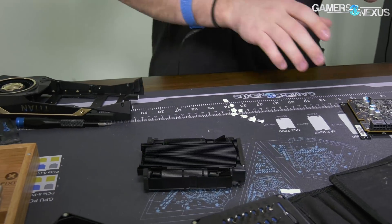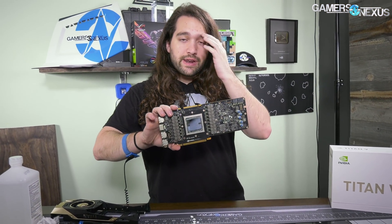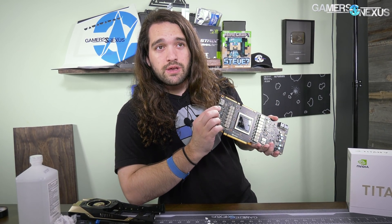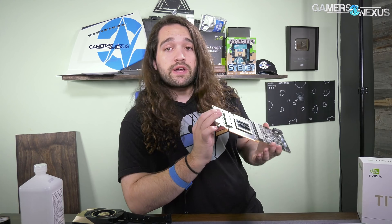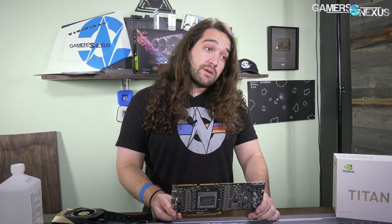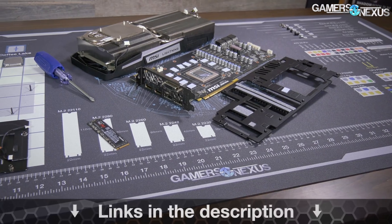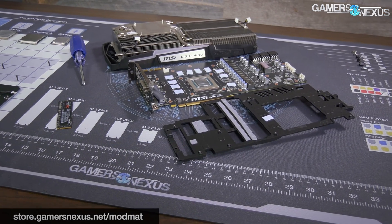So that's basically the Titan V — there's not much left to take apart. What we're left with is a PCB that needs analysis. This will be looked at by Buildzoid on our channel — you can subscribe to make sure you catch that content. Buildzoid is going to be doing a full analysis of the VRM and its capabilities. He has quite a few curiosities about the power and potential limitations on this board and GPU. Our game benchmarks will be up first, then we intend to post production-level benchmarks, thermals, power, and noise. If you like the mod mat, you can pre-order it at store.gamersnexus.net/modmat, or if you want to help us out directly you can go to patreon.com/gamersnexus. Thank you for watching.